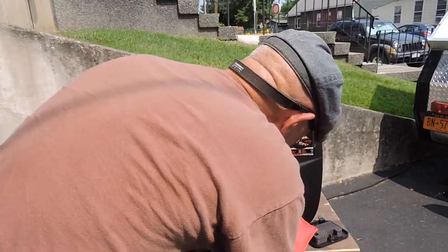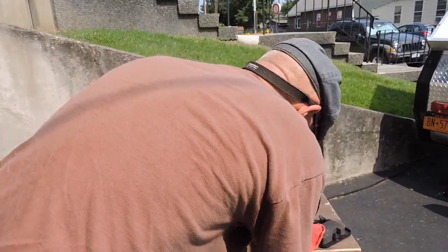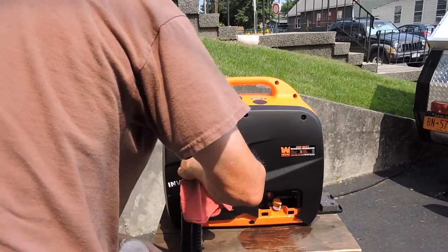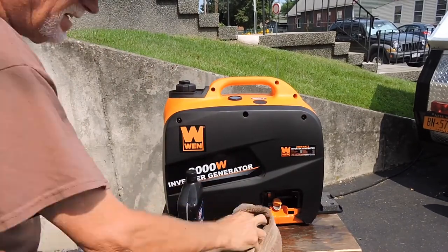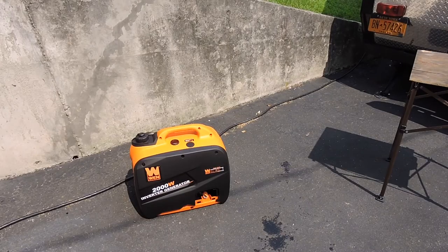Wow, that's not good. It was half a quart - so it doesn't even take a quart of oil. And that's half a quart and she's pouring out. It says do not overfill. Soaked the table a little, soaked everything else. If I had read the directions more completely I'd have known - it's only about a third of a quart of oil.